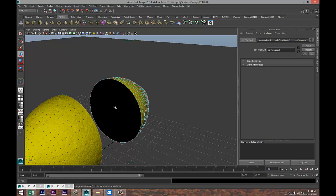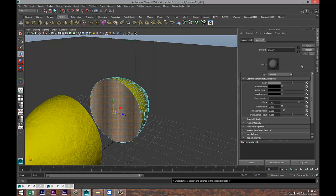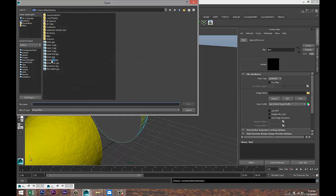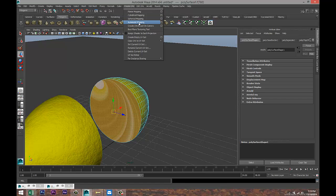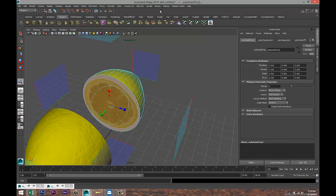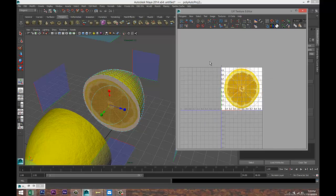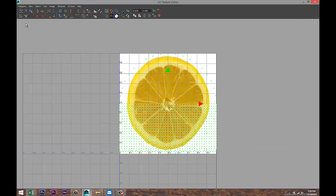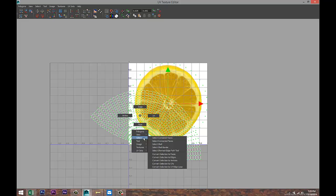Now go to this face on the second half — right-click Face, select that face, right-click, Assign New Material, Lambert. Click on the color checker box, File, hit the folder, Lemon Slice — there we go. Select the face, Create UVs > Automatic Mapping. Go to the UV Texture Editor, zoom in, right-click UVs, drag-select, hit W. Drag-select everything, go to Polygons > Unfold.